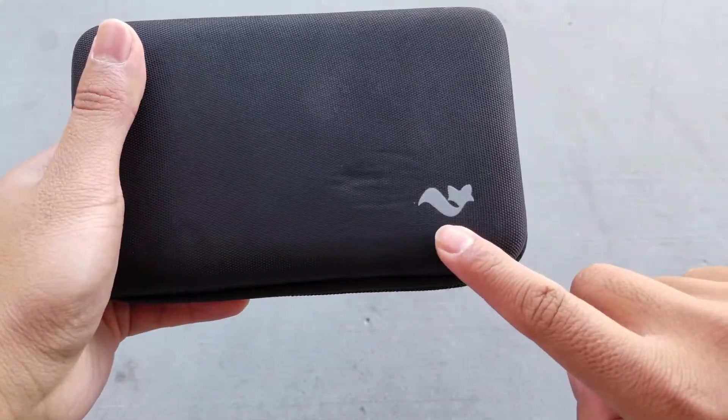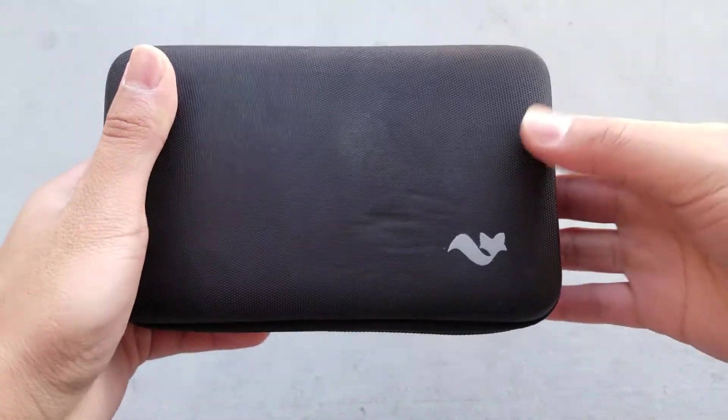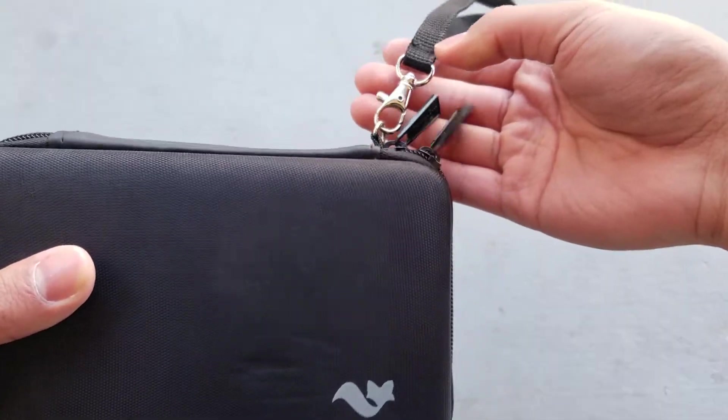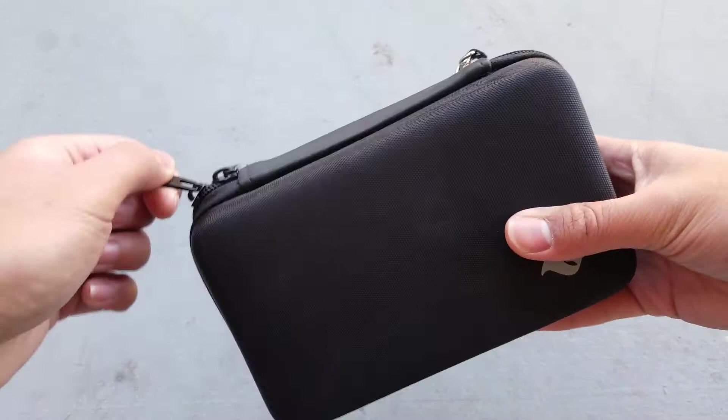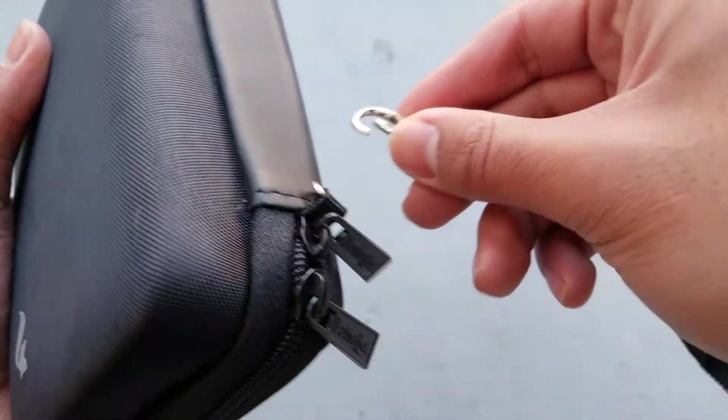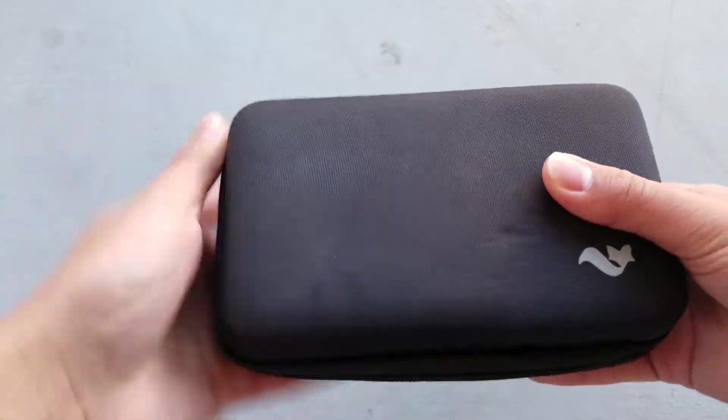The front of the case is pretty plain except you have their logo on the bottom right corner, which just looks like a cool decoration. The back is plain, and the zippers are metal. There are two zippers so that you can zip it up on either side. There is also a wrist strap that is removable if you don't want it there.